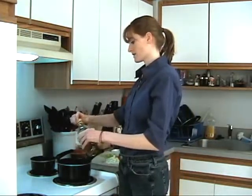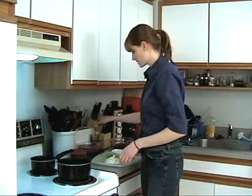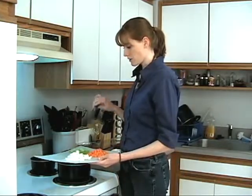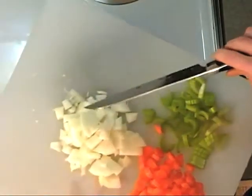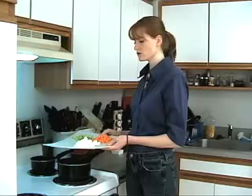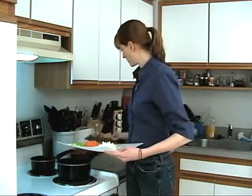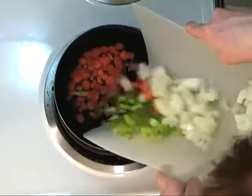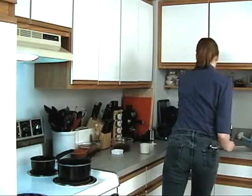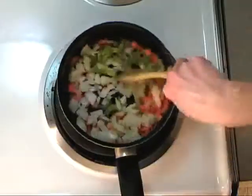This starts out by basically sautéing some onions, celery, and carrots. I've got about one rib of celery, just sliced up thinly. I've also got a small onion, chopped and diced. And I have some baby carrots — you can use maybe two whole carrots. I've got enough baby carrots to make about two-thirds cup chopped up. We're just going to add that right into our pan.